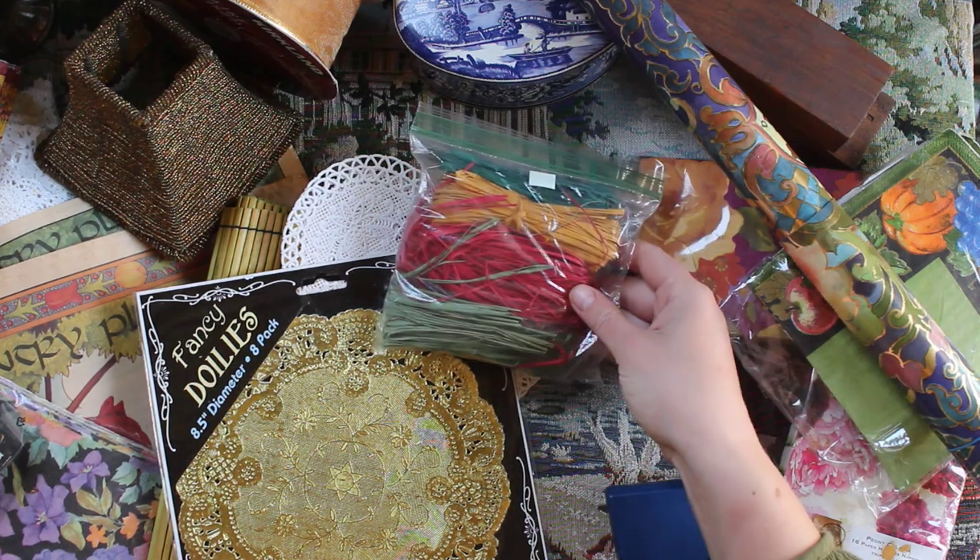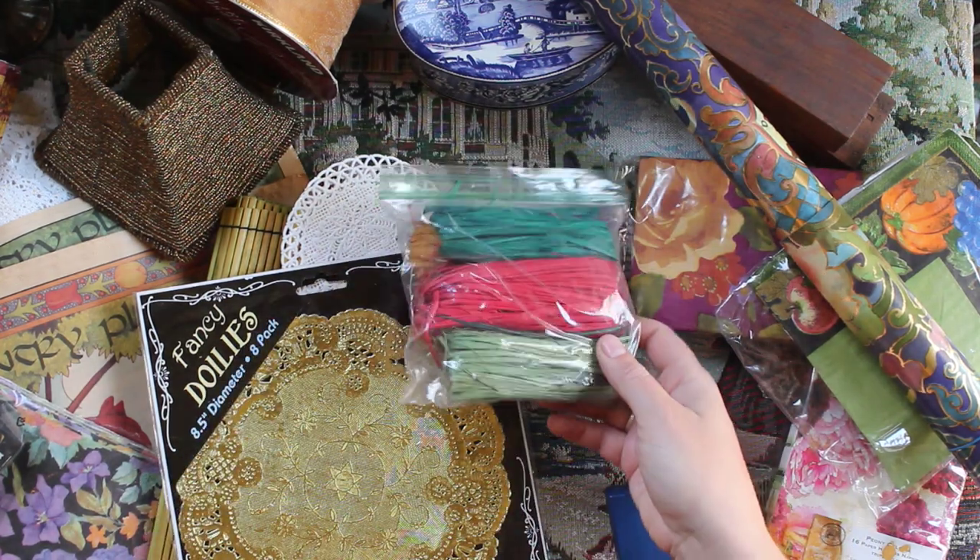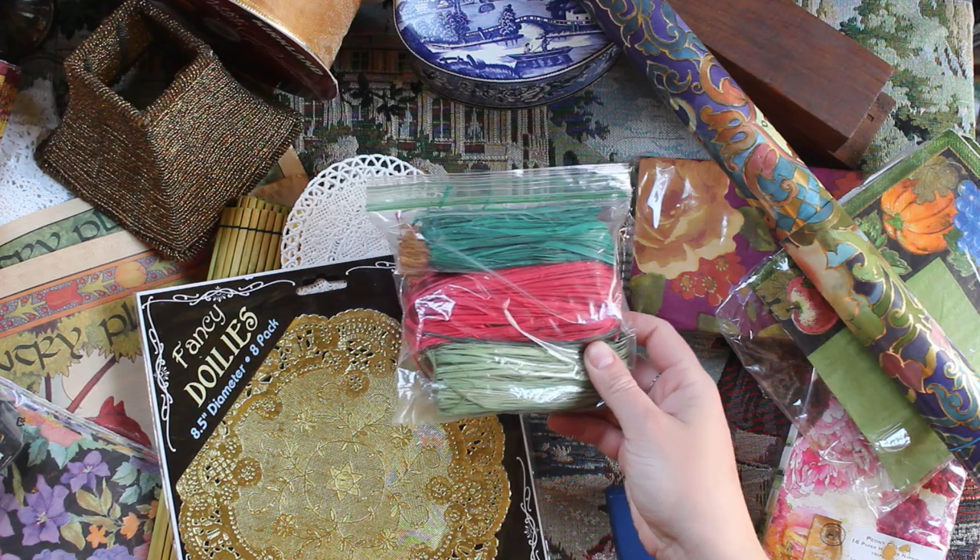For the things I thrifted: I got this raffia, which I know I'll be able to use making tiny little brooms in all sorts of colors.